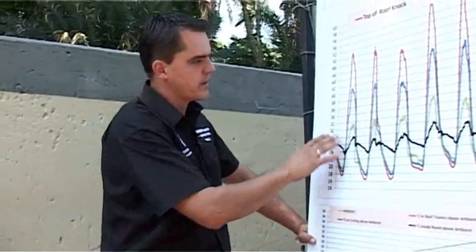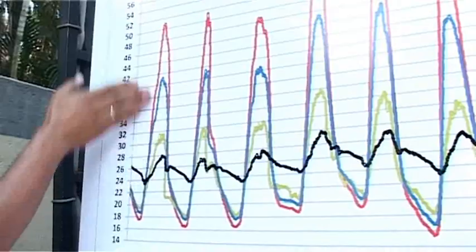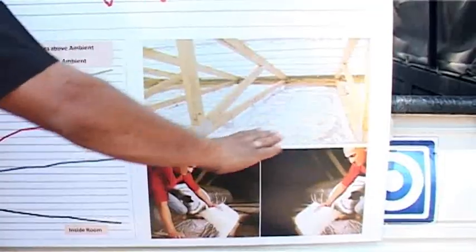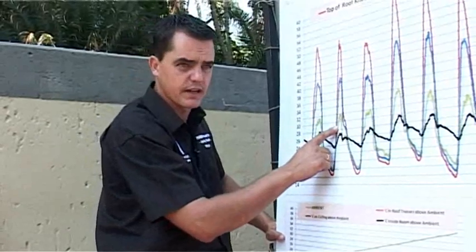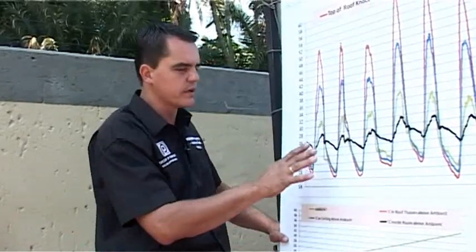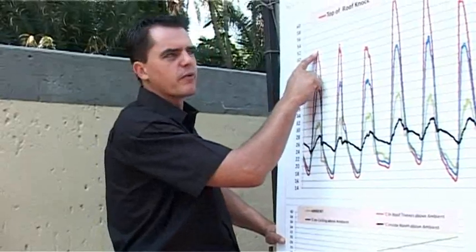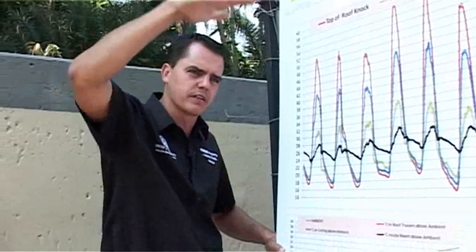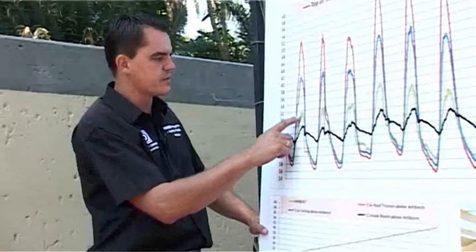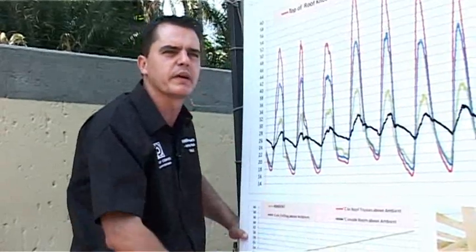How this graph works: this is a house where we did a temperature log in March, which is an average summer day. The red line is the temperature at the top of the roof. The blue line is the temperature at ceiling level. The green line is the ambient temperature outside, and the black line — the important one — is the temperature inside the house. On an average day of about 30 to 32 degrees, the temperature in your roof space goes anywhere from 50 up to 60 degrees. On top of the ceiling, temperatures ranging from 40 up to 50 degrees are trying to penetrate into the house.